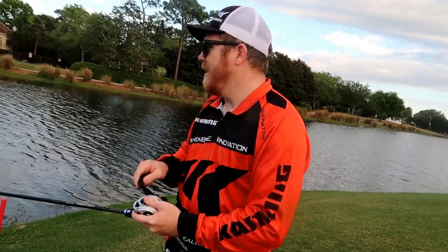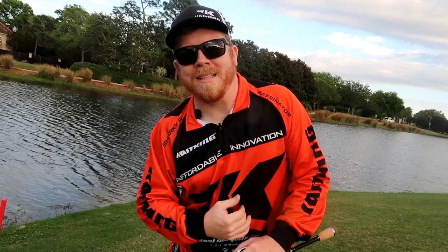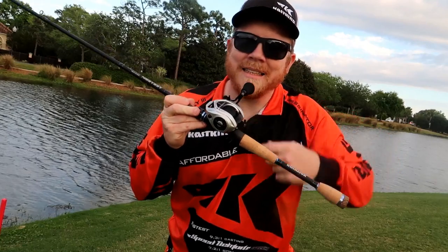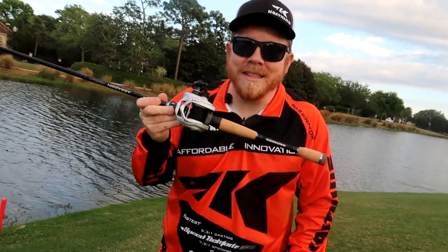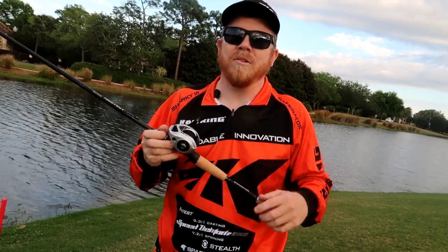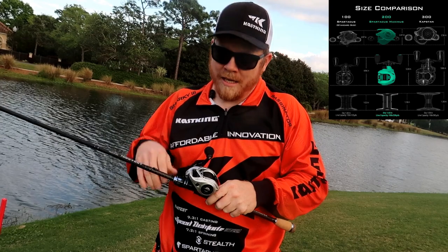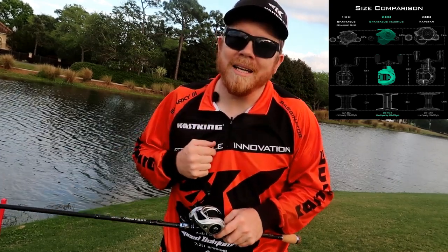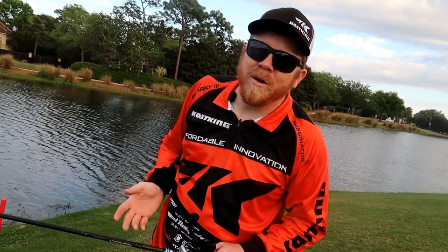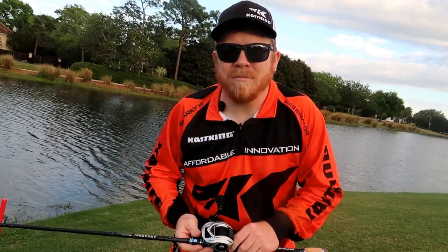That being said, Cast Kings put some thought into minimizing your tackle gear. They've got the Cast King Capstan 300 Series baitcaster — 300 Series means it's big. I'll show you a comparison photo right here. It's a bigger reel with more line capacity: 230 yards of 14-pound mono, which is equivalent to about 50-pound Cast King braid.